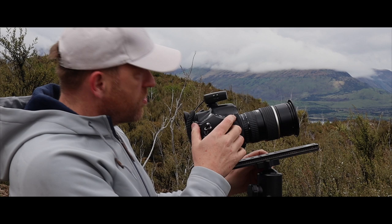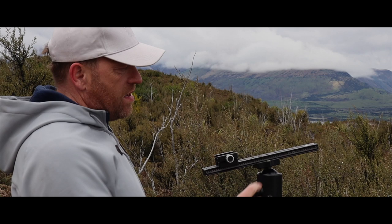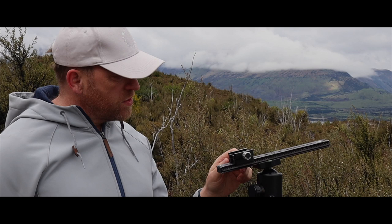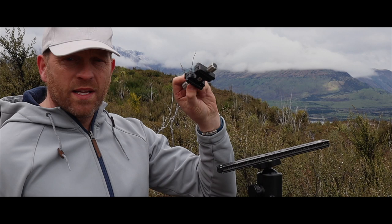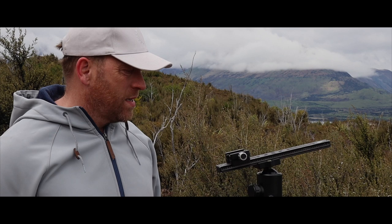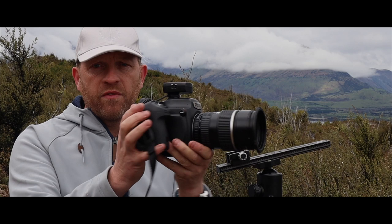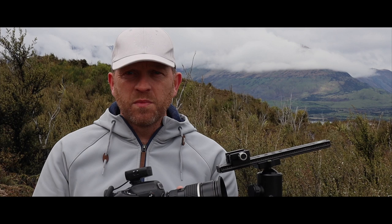On top of the tripod there's a nodal rail, which allows me to slide the camera back and forward. I've also got a double clamp giving me full versatility over where my camera sits in relation to the centre of the tripod. Inside each lens there's a nodal point, and for panoramas to work properly you have to position the rotation point around the nodal point rather than swinging the camera from the front — you have to swing it around the nodal point at the rear. That helps with your convergence.